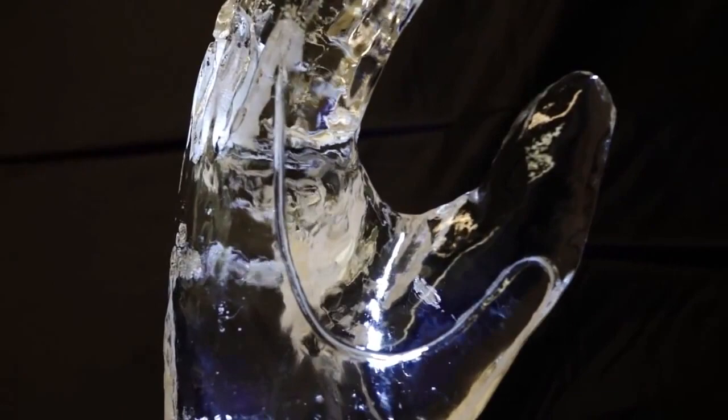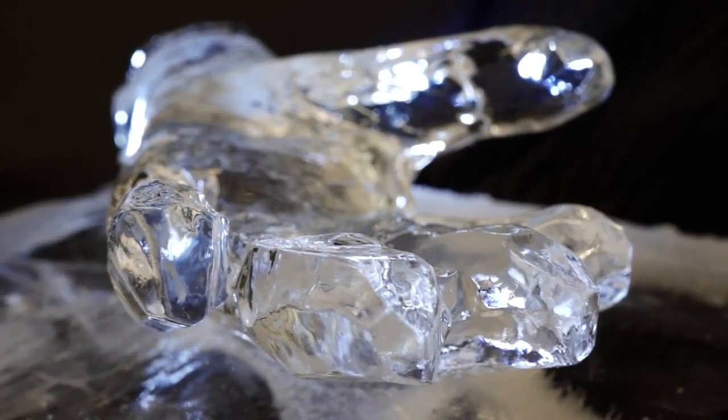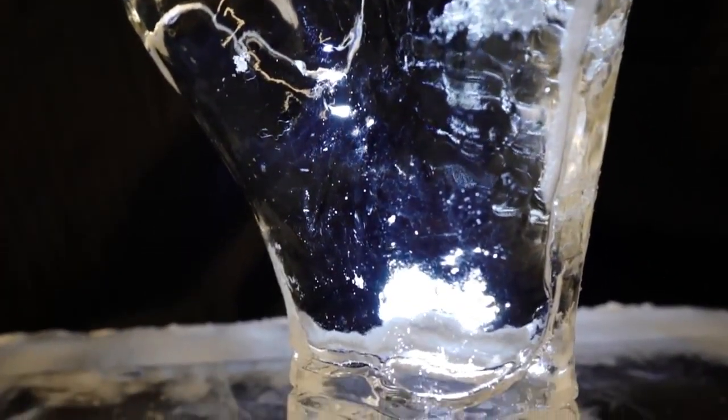We know from talking to other ice sculptors that these are the industry standard gloves throughout the world of ice sculpture. They're an extremely high quality product that fulfils all the needs that we have as ice sculptors. We're extremely happy to have them available.